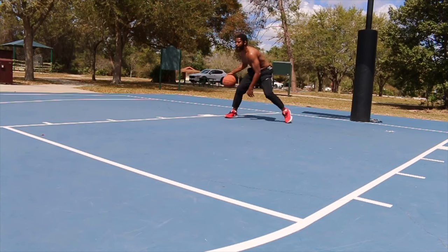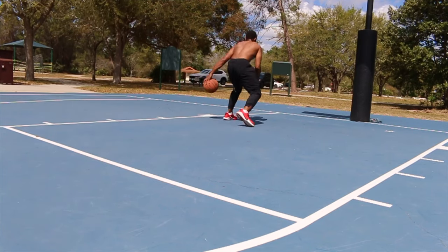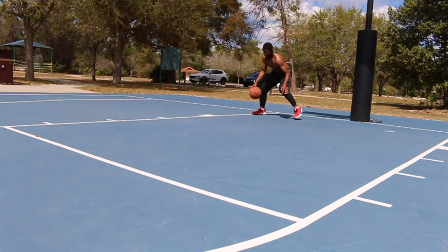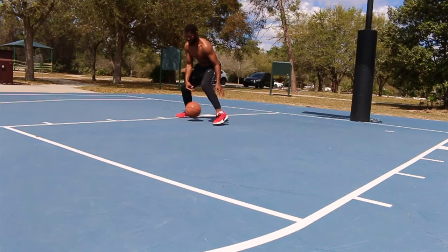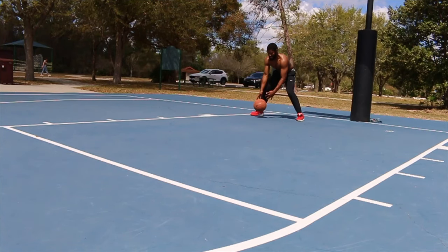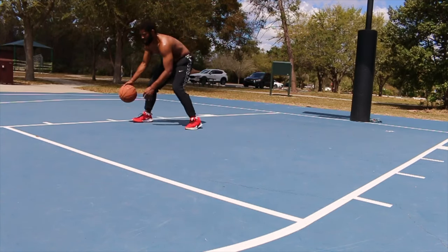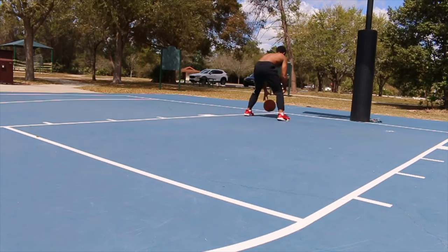First we're gonna start off with the in-between the leg cross. Now we're gonna go to the double in-between the leg double cross. Then triple dribble and then one between the legs — so it's gonna be one, two, three, between the leg. In-between the same leg, boom boom, hit him with a little rock.